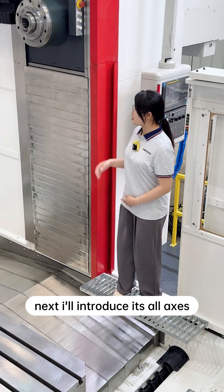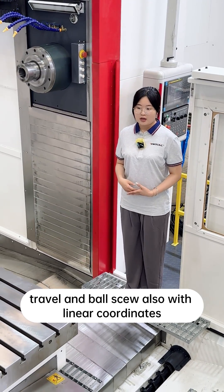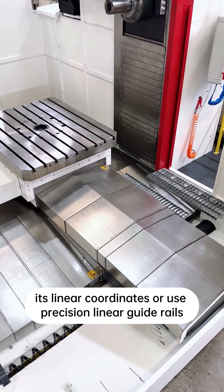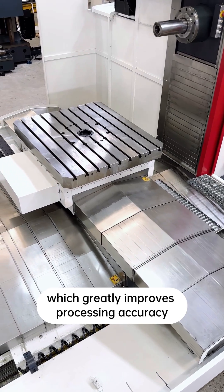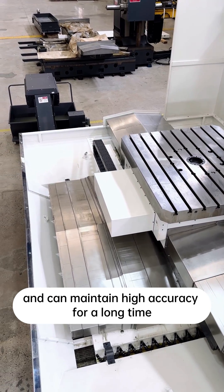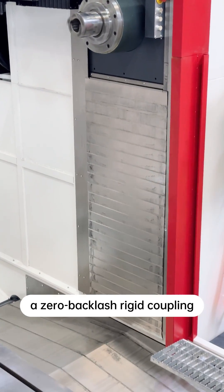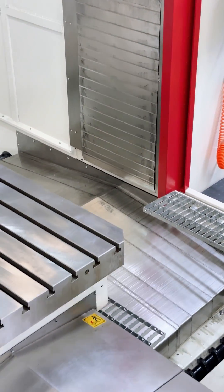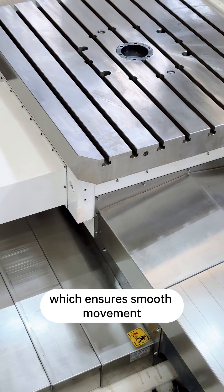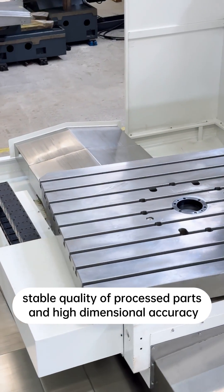Next, I'll introduce its all-axis travel and ball screws, also with linear coordinates. Its linear coordinates all use precision linear guide rails, which greatly improves processing accuracy and can maintain high accuracy for a long time. Each feed axis uses a high-precision ball screw with a zero-backlash rigid coupling, and the ball screw is directly connected to the motor, which ensures smooth movement, stable quality of processed parts, and high dimensional accuracy.